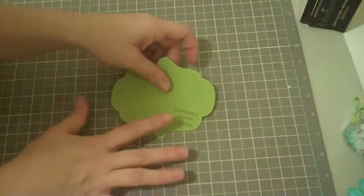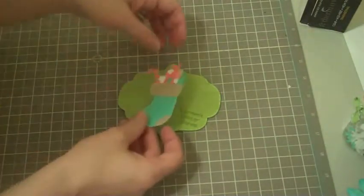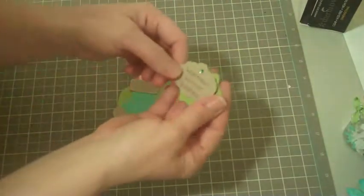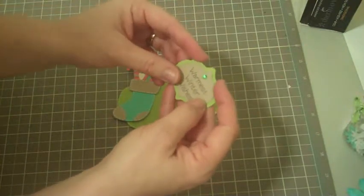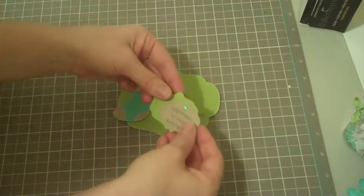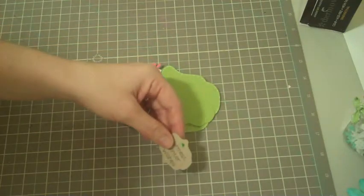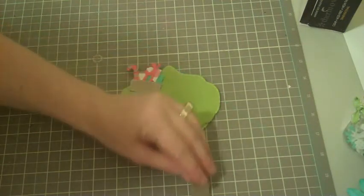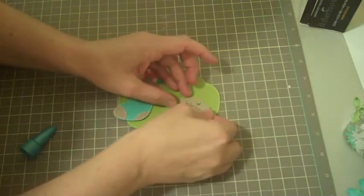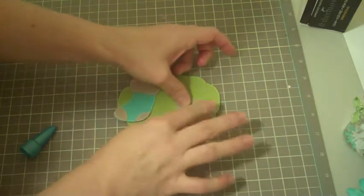I'm going to add the little stocking onto here. What I did is cut this out at one and three quarters, then cut this out at one and a half and stamped it again to cover up the mistake. It worked out just fine — sometimes when you make a mistake it can be corrected right away. I'm going to use my Zig glue pen to adhere this on there.